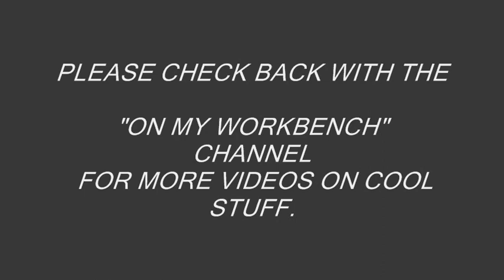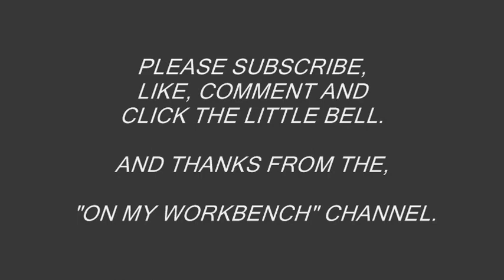Please check back with the On My Workbench channel for more videos on cool stuff. Please subscribe, like, comment, and click the little bell. Thanks from the On My Workbench channel.